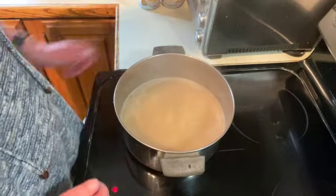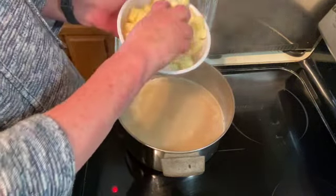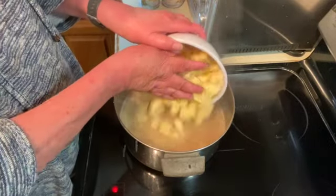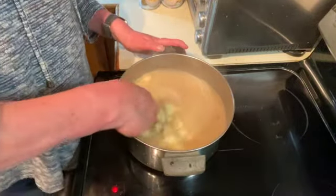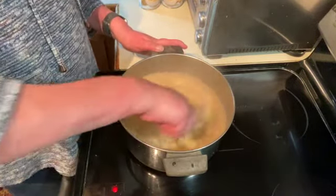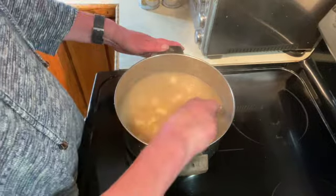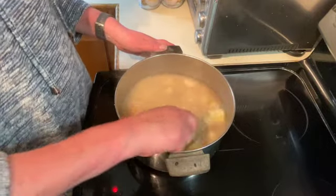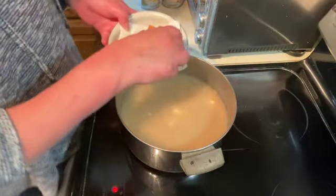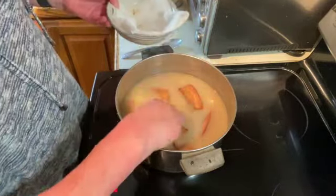Our liquid has come to a boil. I'm going to turn that down to medium, medium high. I've got all my potatoes chopped — you want all the same size pieces. Just put those in your liquid and give it a good stir. We're just going to let this simmer for about 10 to 15 minutes until the potatoes are tender. I am just going to add my salt pork back in while it's simmering — just gives it a little bit more flavor.